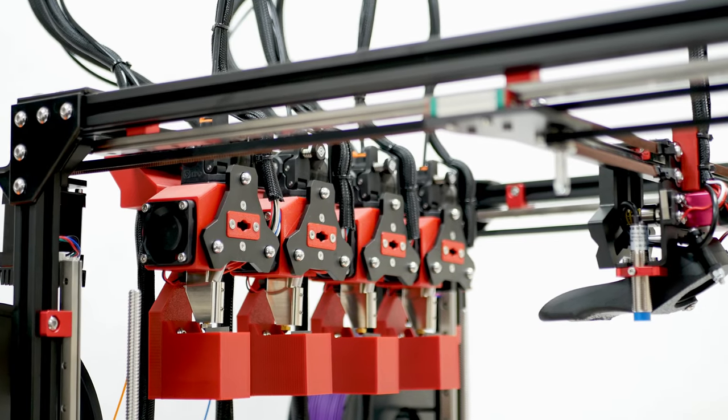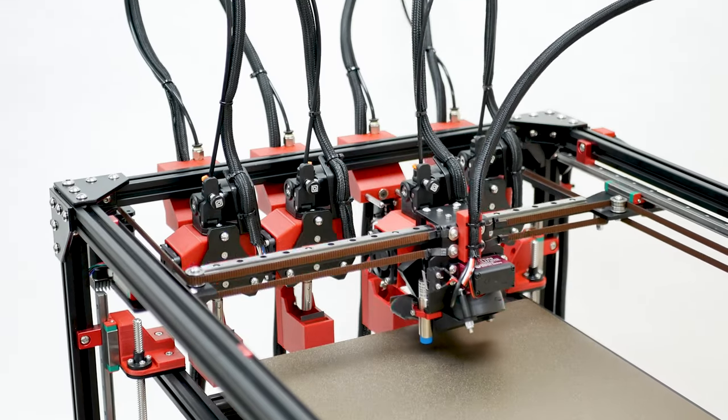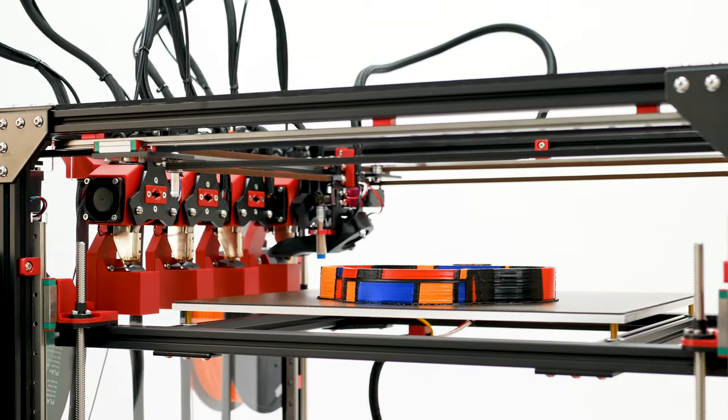The ProForge 4 also features a tool-changer that allows for seamless switching between up to four different materials, making printing both fast and efficient.